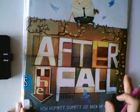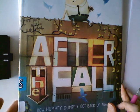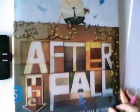Hey guys! So we just read After the Fall and we were talking about birds. And we're going to be talking about how to design an egg that has clothes.